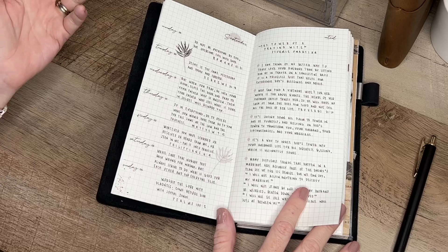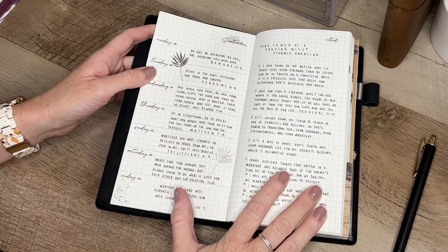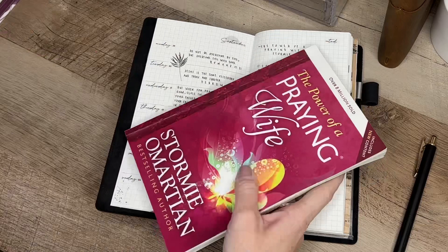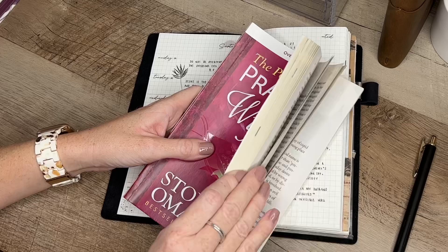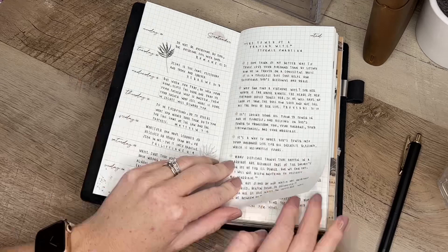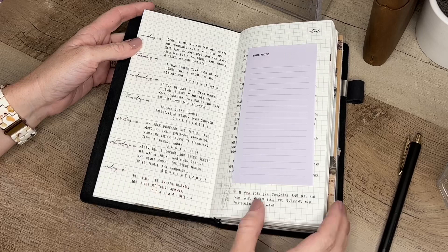I've designed a Hobonichi-style layout using pen, pencil, and a few stickers. On the left side I have Monday through Sunday for the verse of the day. I use the Bible app on my phone — every morning I open it, read the verse, listen to the devotional, write down the verse, and then go into whichever devotional book I'm reading. Right now that's The Power of the Praying Wife. I read a couple of pages and write down passages that really resonate with me. I've been using this for a couple of weeks and it's working great.